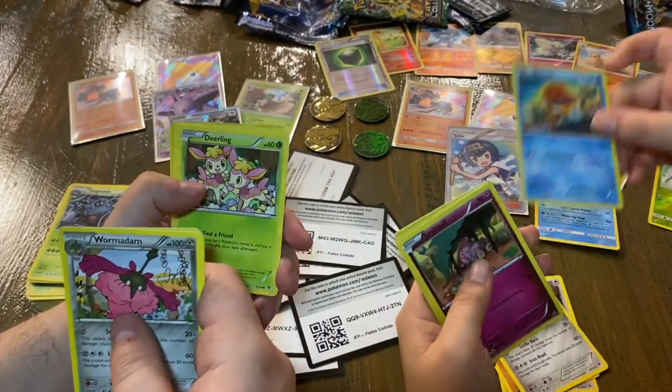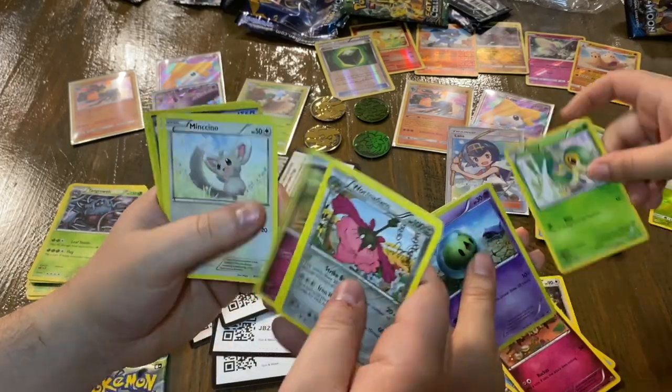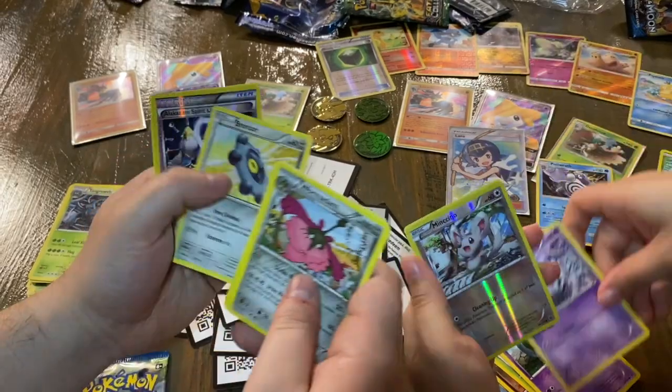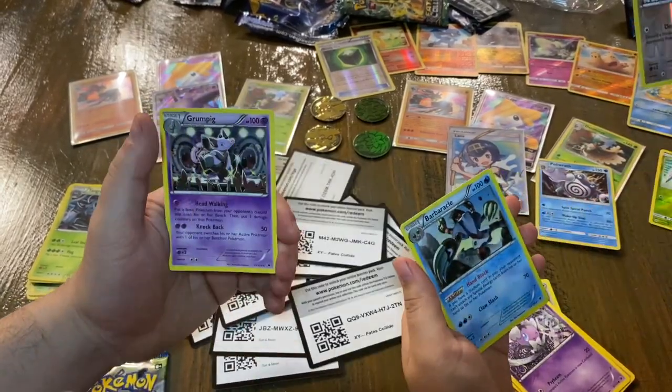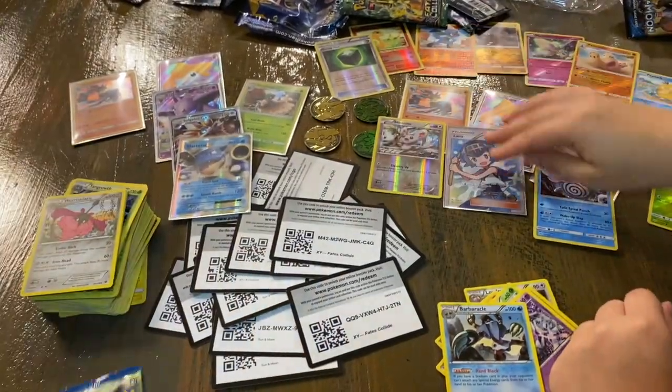I also got a Snubbull, Breloom, a Bronzor, Alakazam Spirit Link, a Granbull, and a Barbaracle — very cool. And we're down to our last pack.